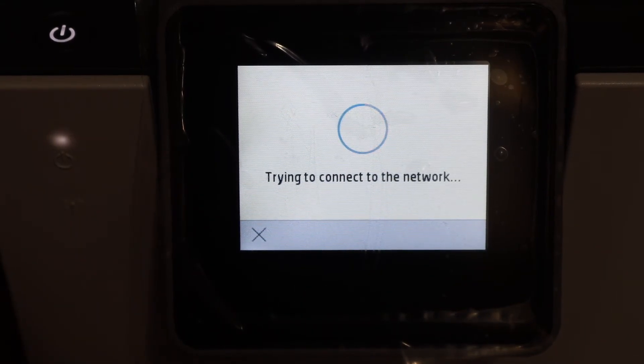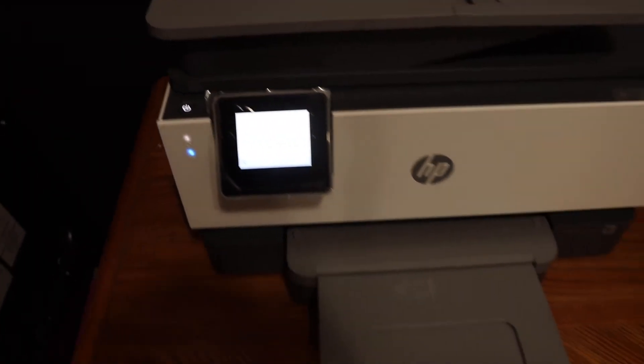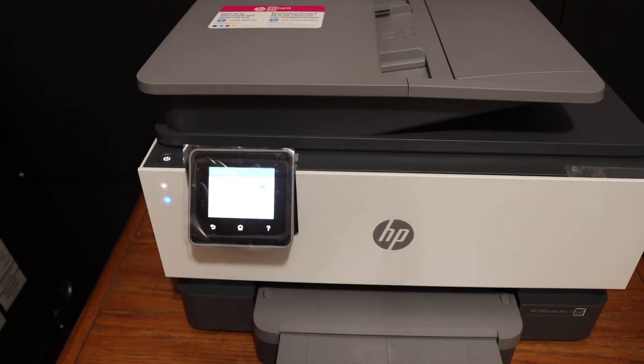You will see the blue light, which was blinking, stop blinking and stay on — that means it is connected to the Wi-Fi network. It will also give a confirmation on the screen, so just click OK.